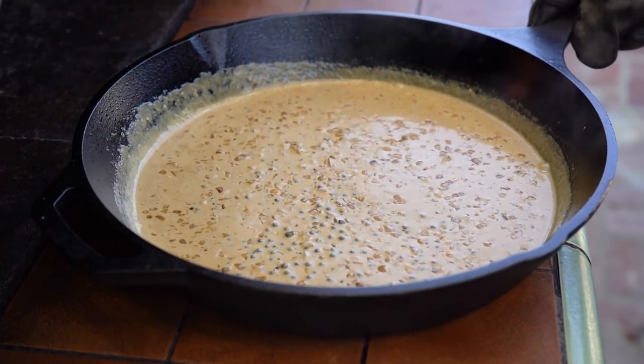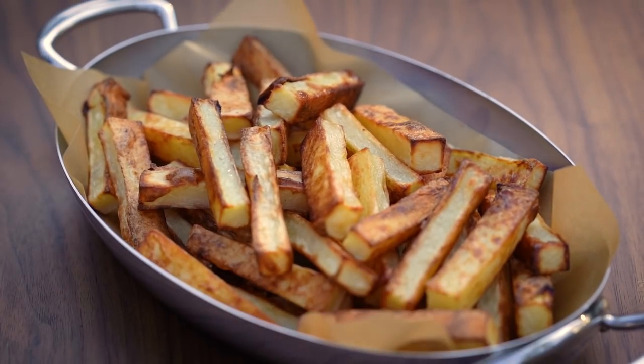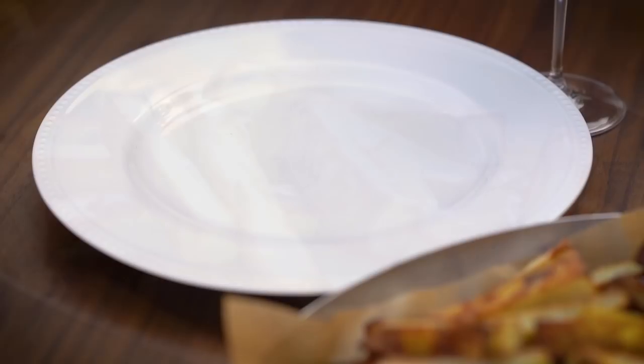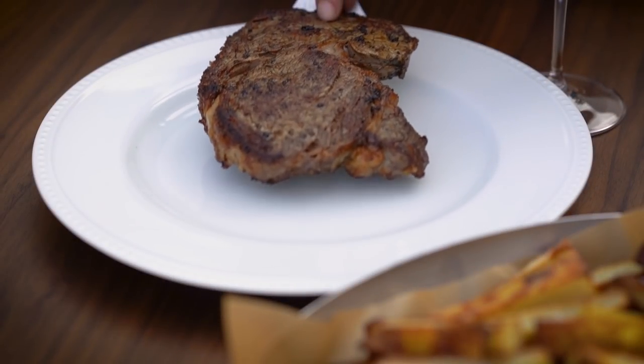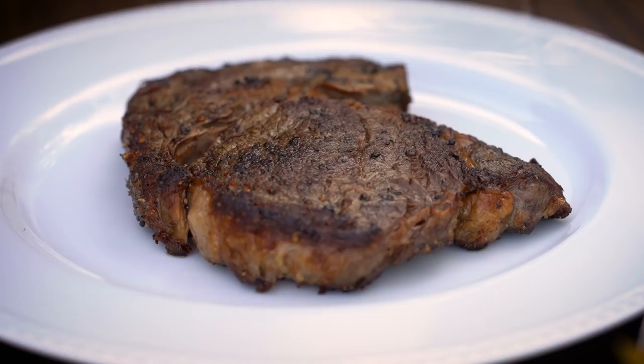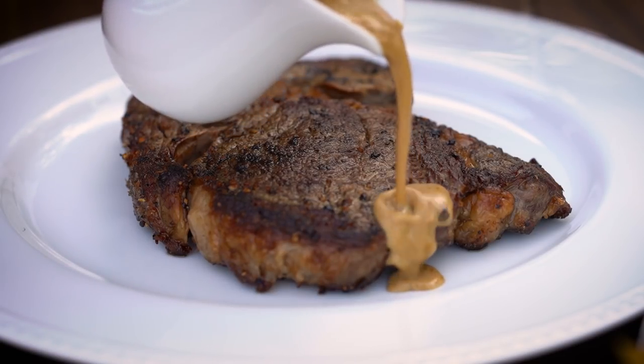Now that everything is ready to serve, I'll sprinkle sea salt over the potatoes, serve the steak, and pour over some of the green peppercorn sauce.